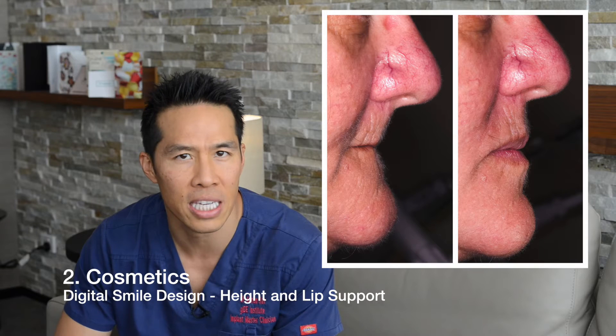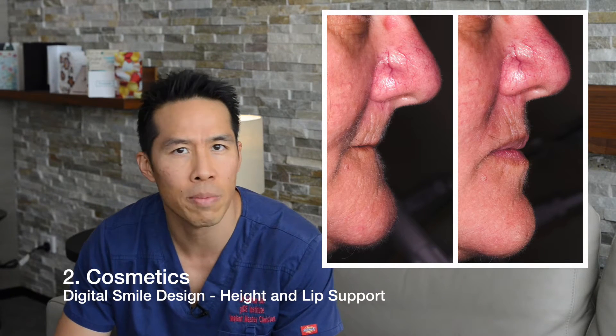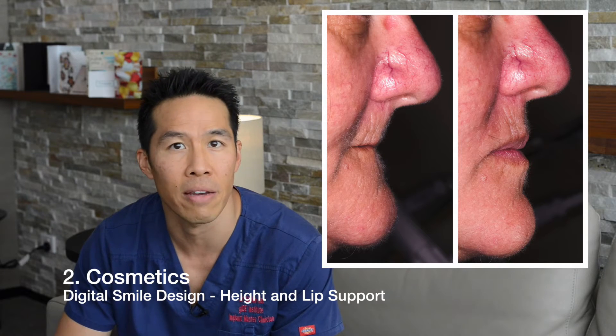The second thing in cosmetics is actually lip support. The position of the teeth actually supports the upper and lower lip, so if we change the position of the teeth, it means that we can get fuller or smaller lips. The problem, of course, depends on biologically what's happening in the mouth. If the bone has shrunk or we put the teeth too far off the ridge, we will find that the dentures will be uncomfortable.